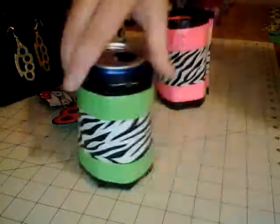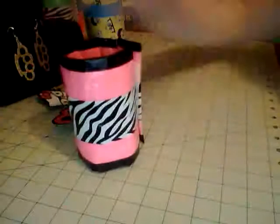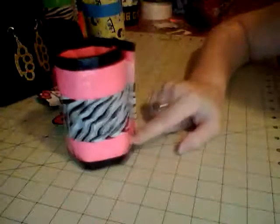I'll show you a demonstration — this can is empty but you just velcro it on like that. I kind of smashed that can, but there's that one. And then I made one with pink and the glow-in-the-dark zebra, black border, and white velcro on that one too.